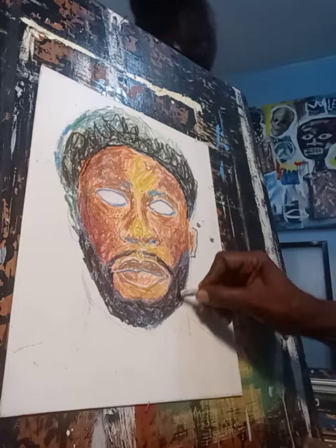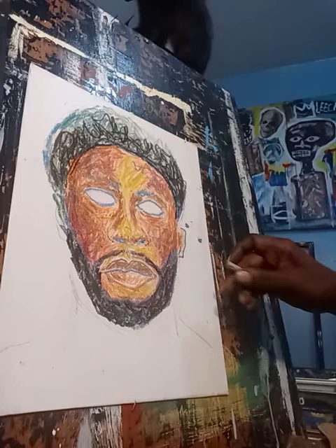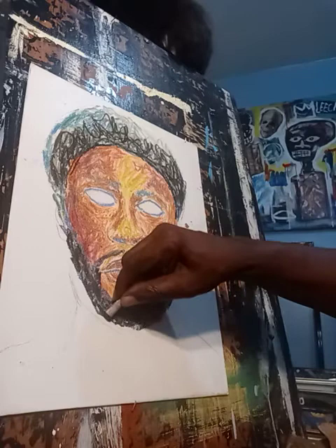We can keep shaping the beard — you can just shape the beard any way you want. Working with pastels is, I can almost say, like molding. It's almost like sculpture. You're giving it shape, you're creating a form.